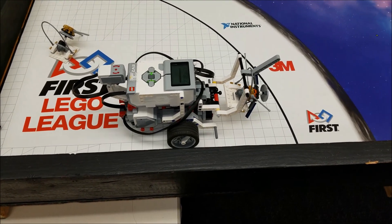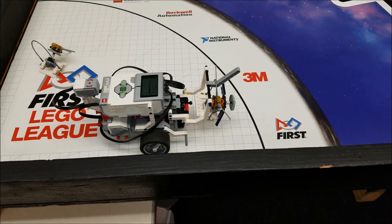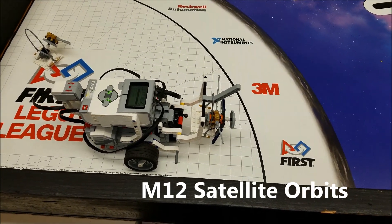Hey everybody, what's going on? It's Mr. Hino with Mr. Hino's Lego Robotics. Today's video is going to be the Into Orbit mission number 12 — this is going to be the satellite orbits mission.